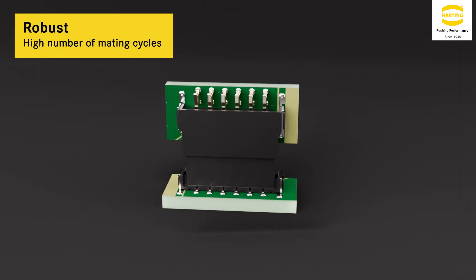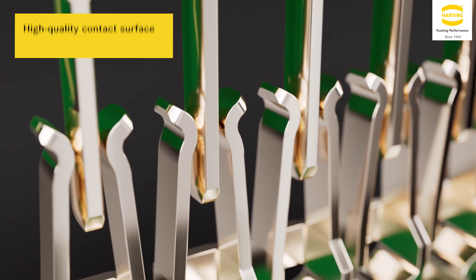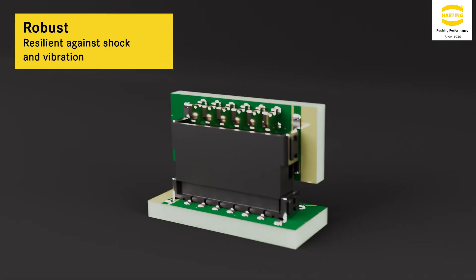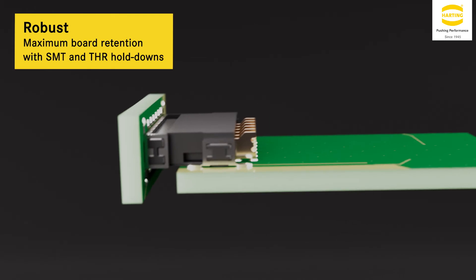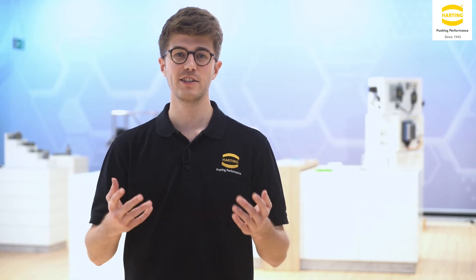Moreover, Harflex is robust and fit for industry, with a high number of mating cycles, high-quality contact surface, resilience against shock and vibration, and additional board retention with SMT and THR hold-downs. As you see, with Harflex, everything is possible.